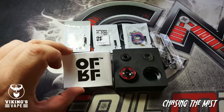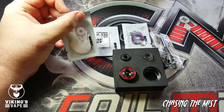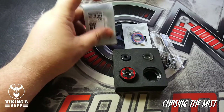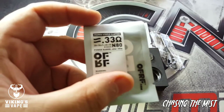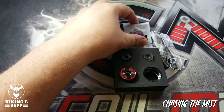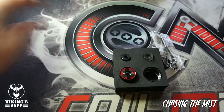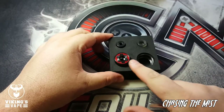On the inside of the box you'll get your user manual, some cotton with the aglets — other people call this shoelace cotton — and some coils: 0.33 ohm nichrome coils. You also get a little baggie with some spare O-rings and grub screws, and a little screwdriver.